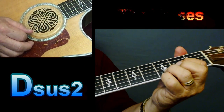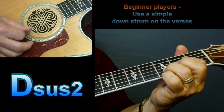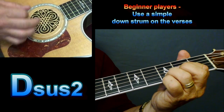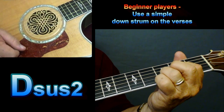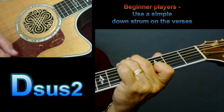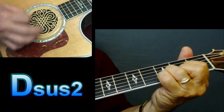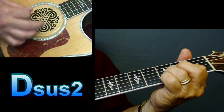To start this off, he says 'I ain't rich' — that's a D. Now the strumming on this: if you're a beginner player, all you want to do is some down strokes on that. 'I ain't rich, but I dang sure wanna be.' On the verses, when you play the chorus you can do a little more strumming. But for a beginner player, just do some down strokes.